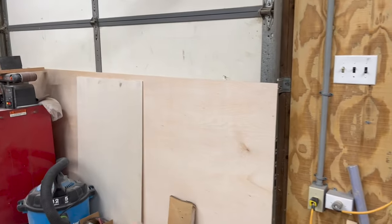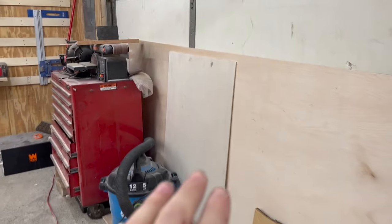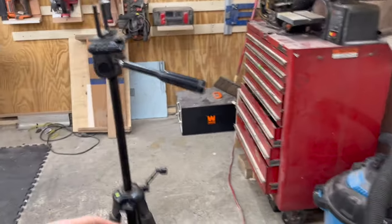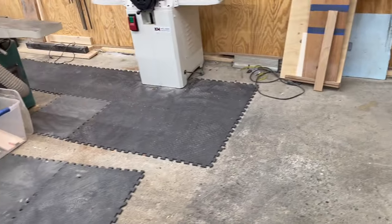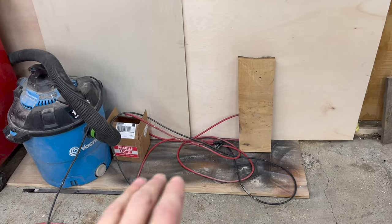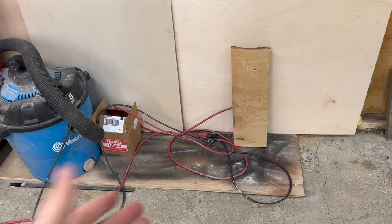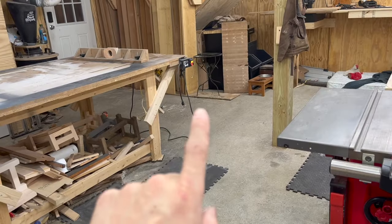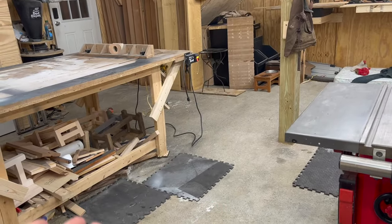Moving on over here, I've got my sheet goods storage for whatever sheet goods I may be using in the near future. You'll notice anywhere there's wood, I always try to keep it up off the concrete. So I've got a sacrificial board here, and also one over there, to keep the wood from pulling in any moisture from the concrete.